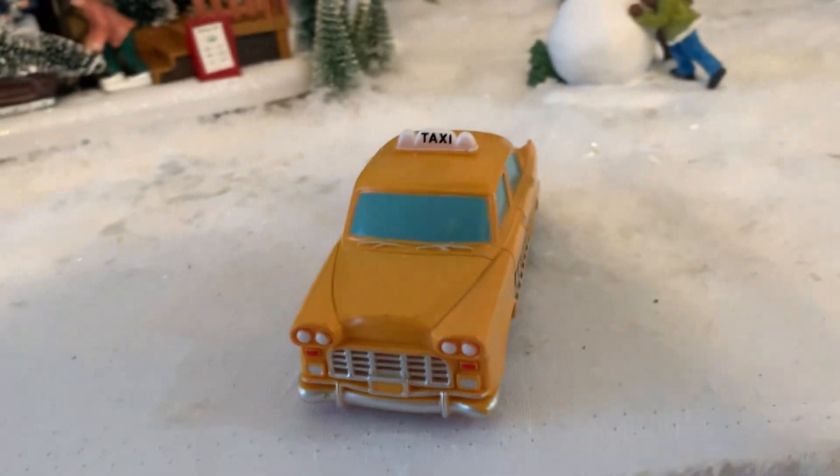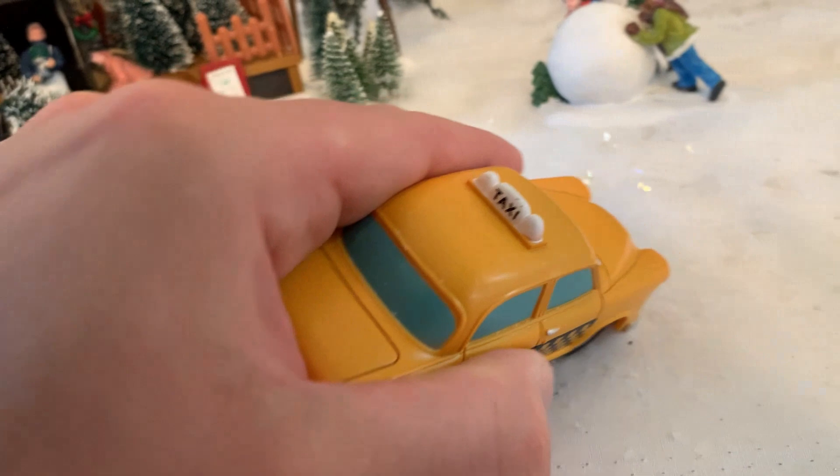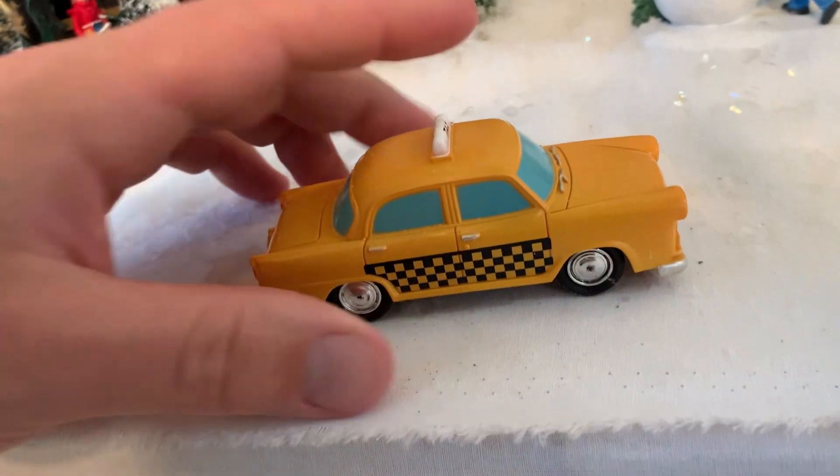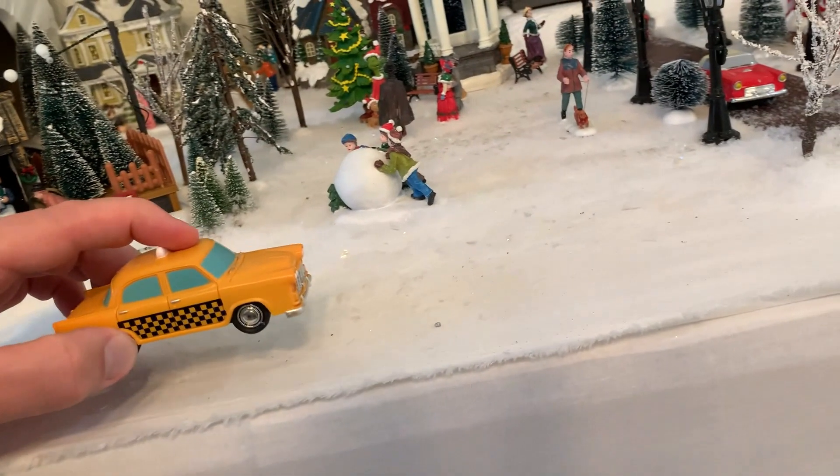Really like it. The aesthetic really adds a lot. I like how on both sides you can see the taxi sign — it is on both sides, which is nice. So it's a really good little piece to go with the village.